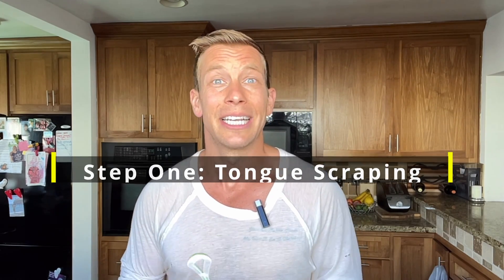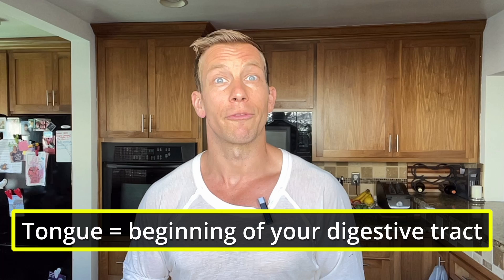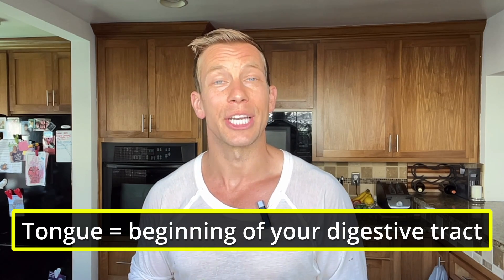Before you brush, before you floss, what I like to start with is a little bit of tongue scraping. Your tongue can say a lot about your health depending on the color and texture — we'll get into that in this video. Your tongue is one of the starting points of your digestive tract and one of your few visible markers you can see to determine how well your digestive tract is doing.